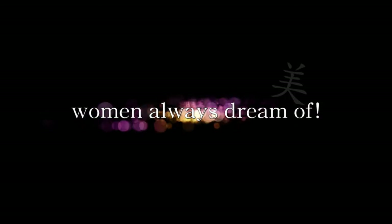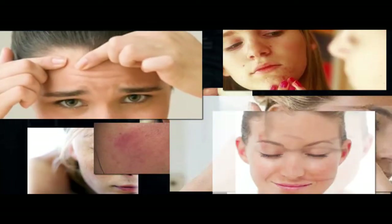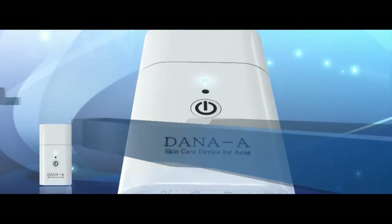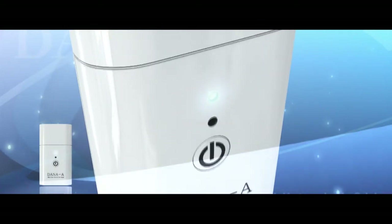Clear and healthy skin is what women always dream of. But women are under stress because of skin trouble that happens almost every day. To give new hope to women's skin, Hi-Tech Household and Healthcare Limited researches continuously.